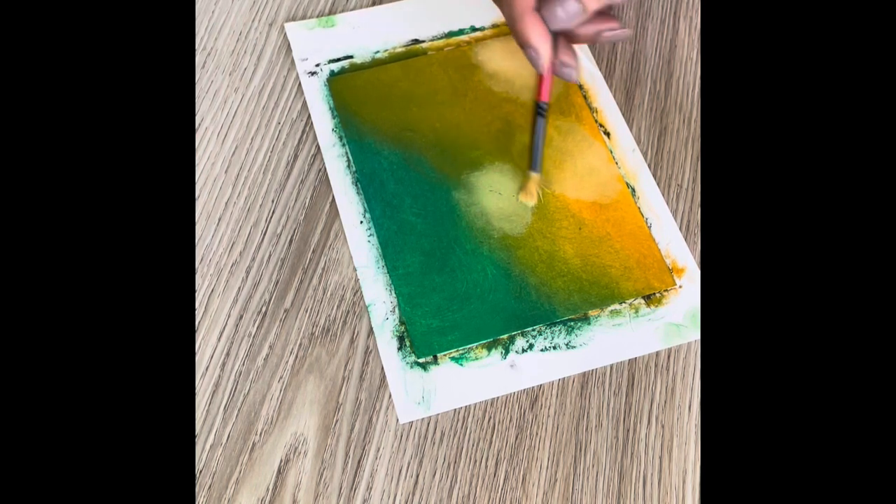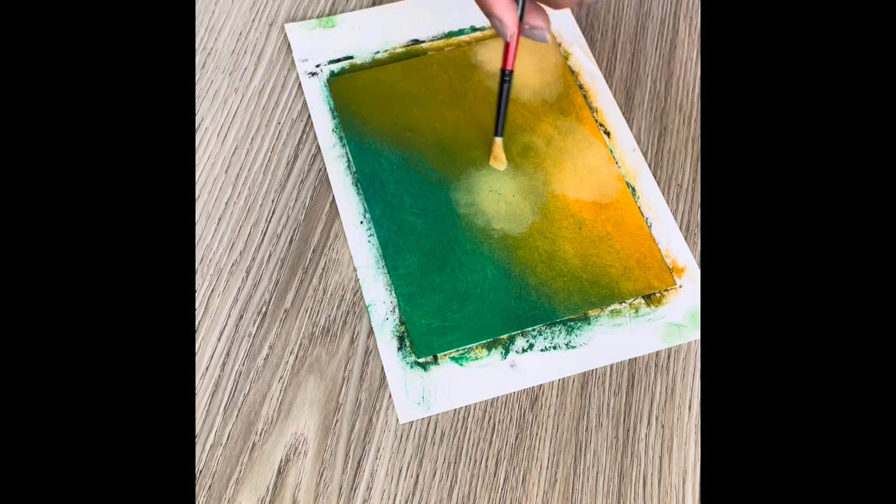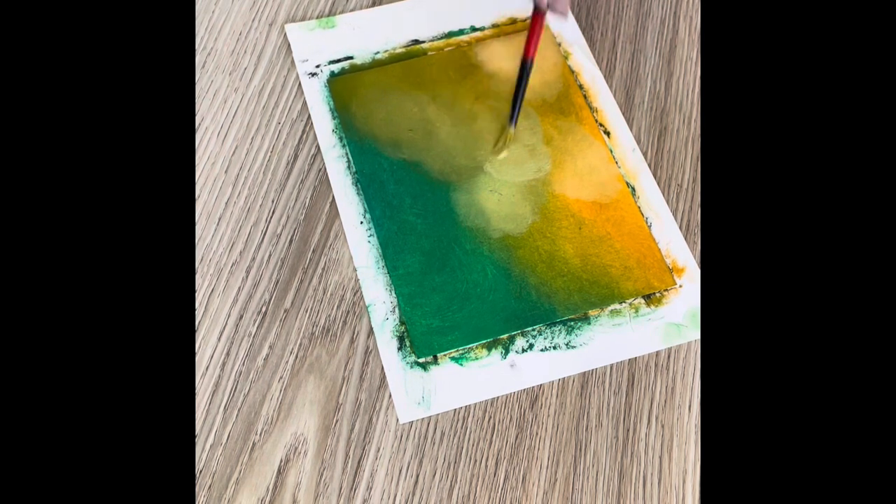I prepare quite a few of these backgrounds, not always with leftover paints. Sometimes I use colors of the sky, forests, sunsets — anything actually.